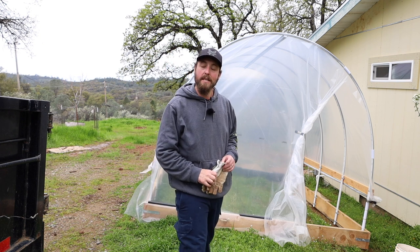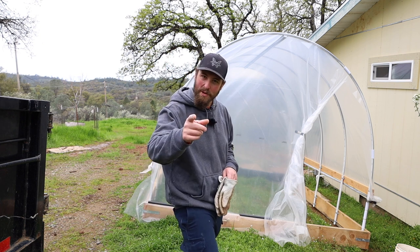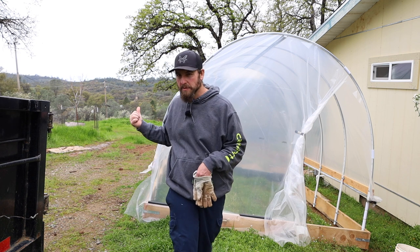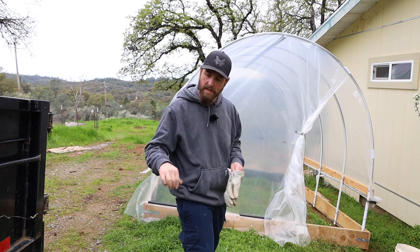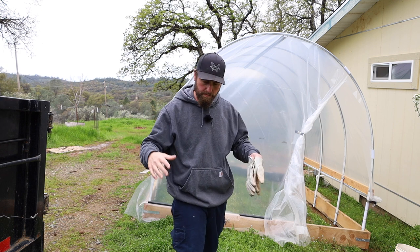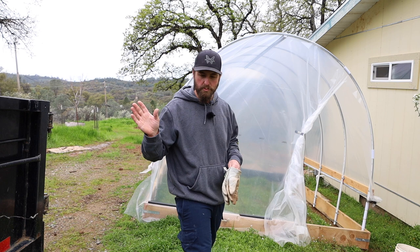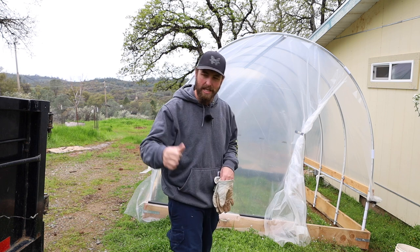Hey there, welcome back to the homestead. It's starting to rain and the camera's not waterproof, so I'm going to move the greenhouse from here to a flat spot down there by myself and secure it. I want to secure it down to the ground because there is a wind event coming and I just want to be prepared. So because it's raining, let's get started.